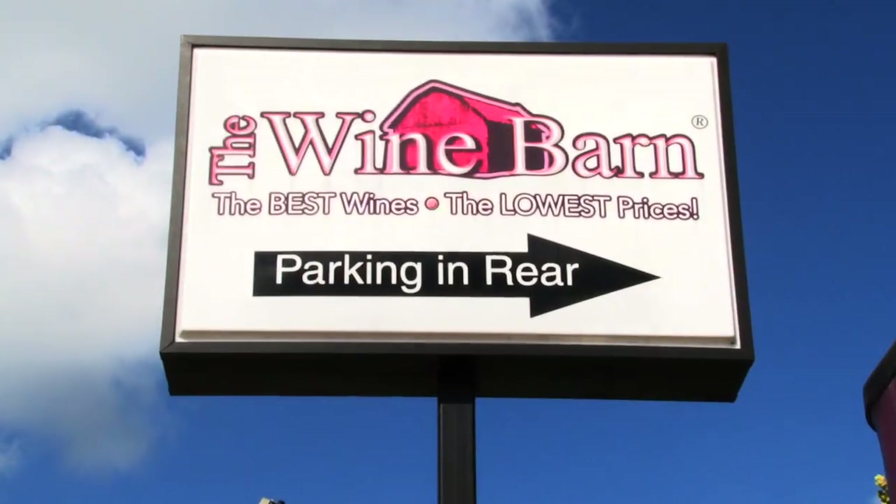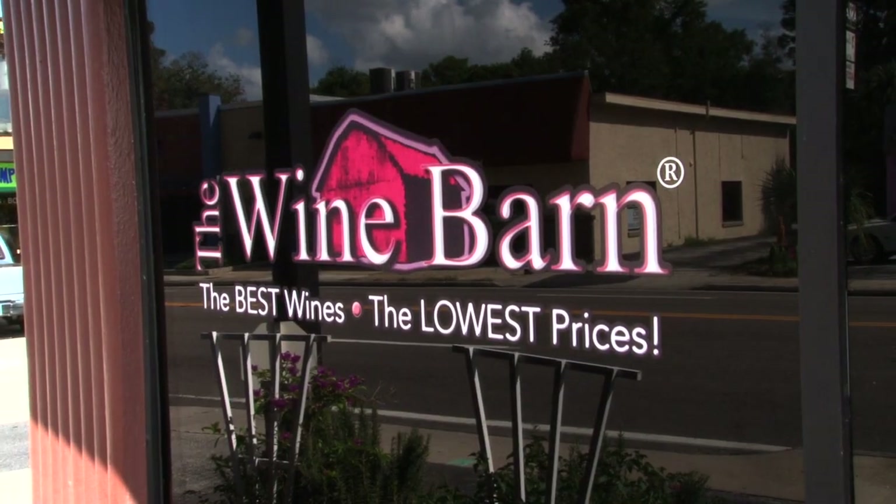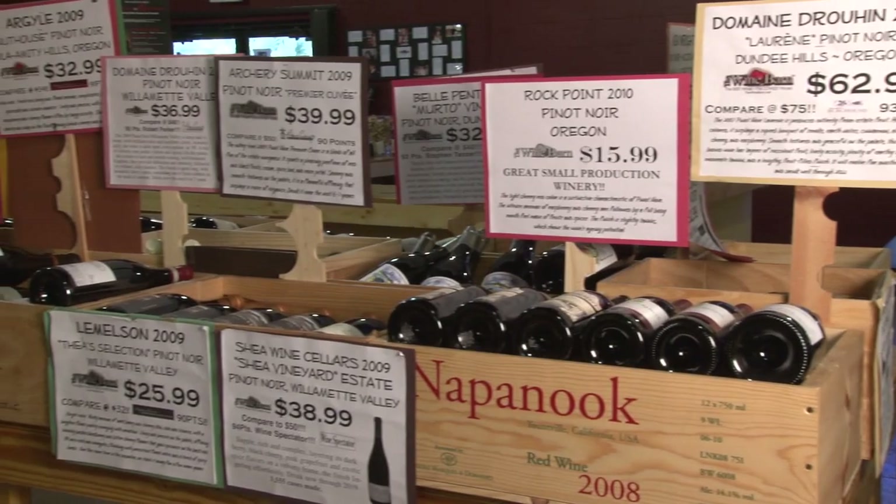Welcome to the Wine Barn of Winter Park. My name is Andres Montoya. We're here in central Winter Park, Florida, just outside of Fairbanks Avenue, and wanted to tell you a little bit about what we do here at the shop.